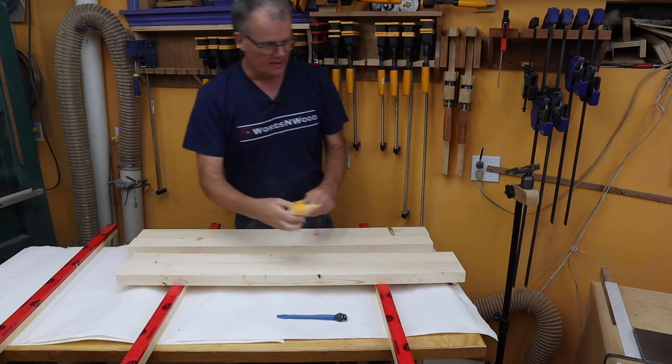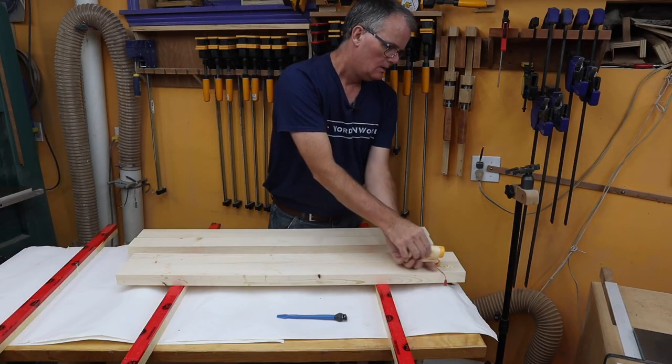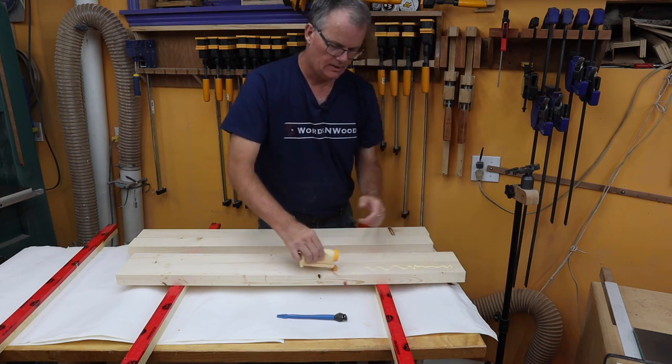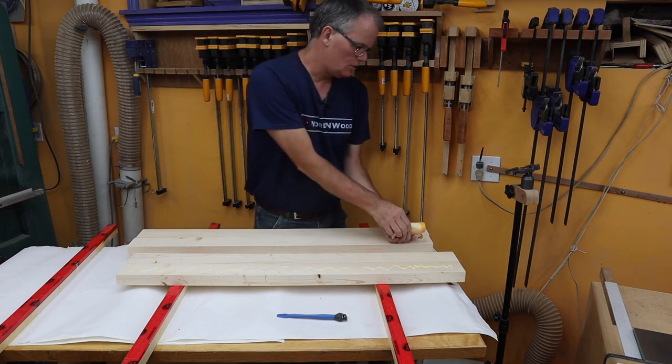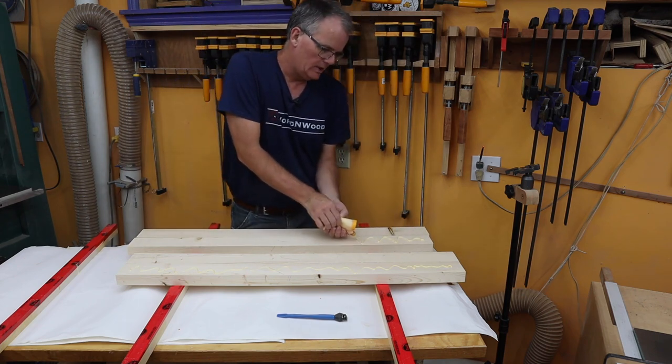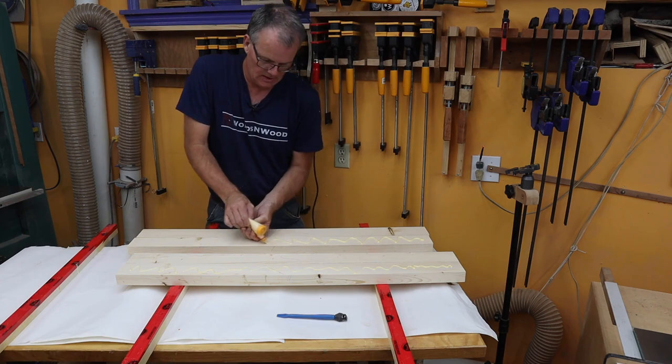These are being glued oversized so they'll be trimmed later to size — right now we just need to get them glued together. You want a tight joint, but if it slips a bit that's no big deal.